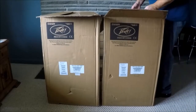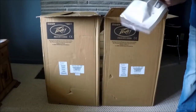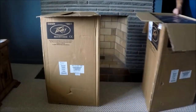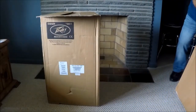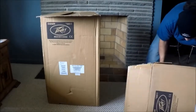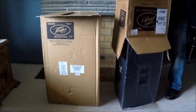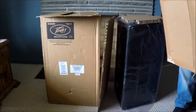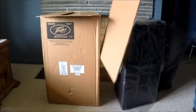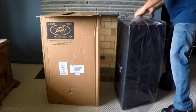They're bigger than I thought they were going to be. Peavey gives you a little goodies bag. Best way to get these out is to turn it upside down - I'd shake the box because they conform to the size. Thick bottoms, there's the legs - nice protection in the front, good packaging, all the way from China.